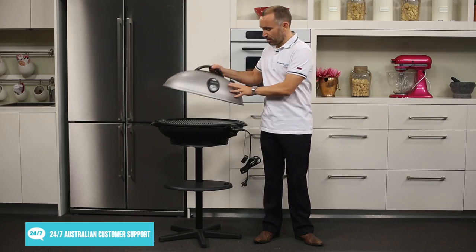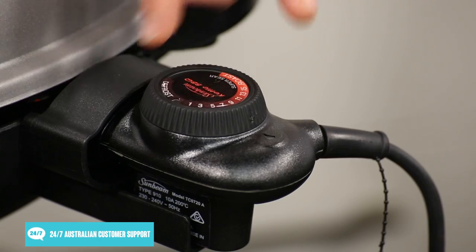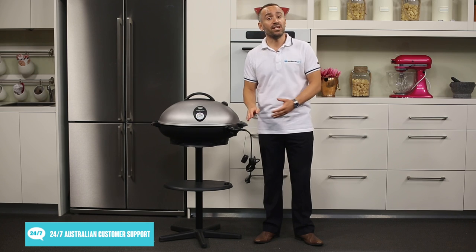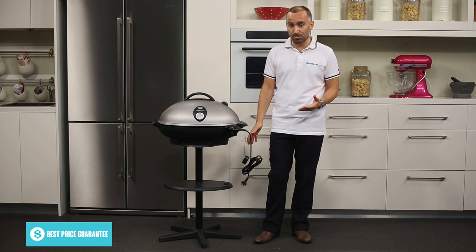To run this barbecue, all you need is access to a normal power point. The power plug is also where you'll find the barbecue's temperature dial. To position this barbecue at a convenient height for cooking, you can set it up on the included easy-to-assemble stand.